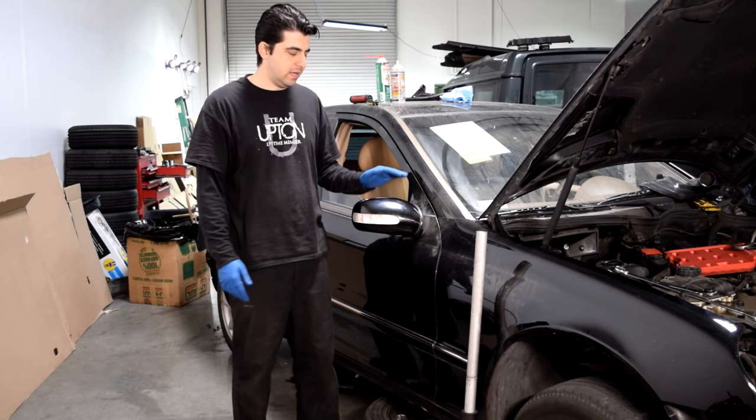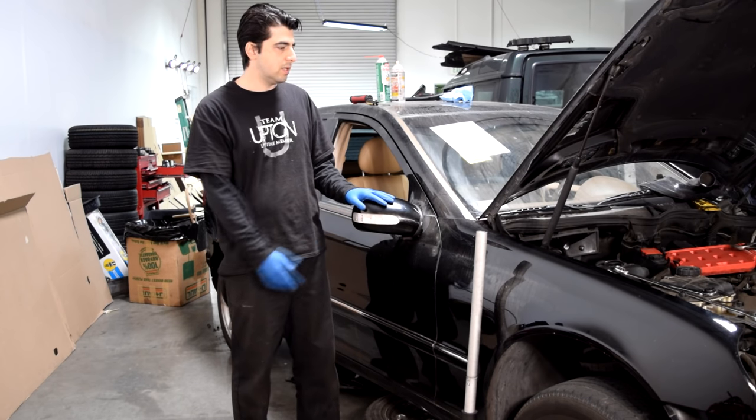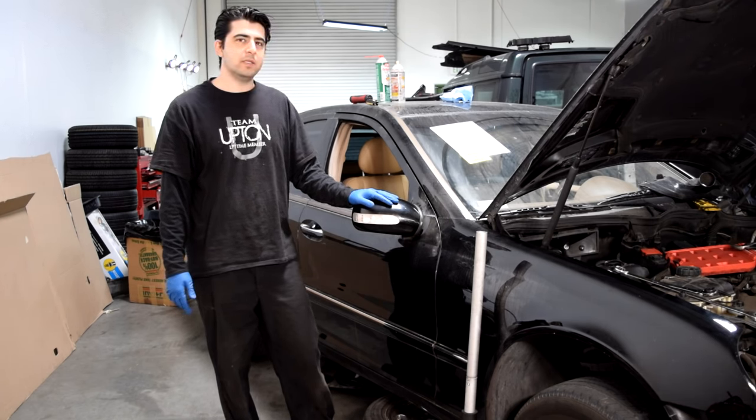Hey, what's up there diesel fares. Today I'm going to show you how you can remove this plastic cover that's on the side view mirror. This is going to be done on a 2002 Mercedes C240, but this procedure should be pretty similar for all C-Class Mercedes or other Mercedes with a similar body style.